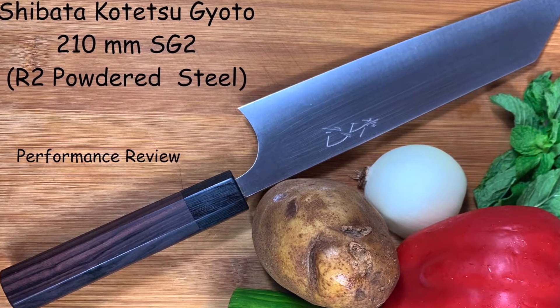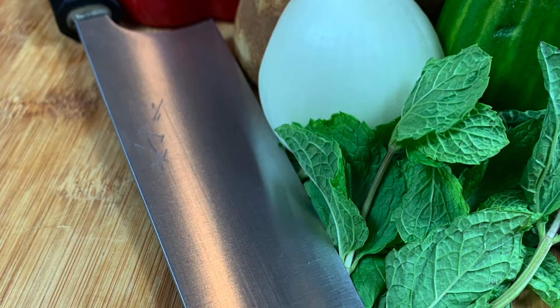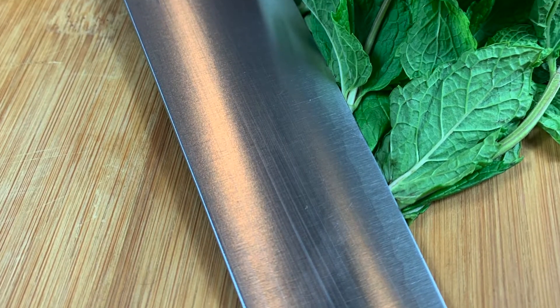I've spent some time in both home and professional kitchens with the Shibaruka Tetsu Gyuto and rated the knife's sharpness, versatility or usability, maintenance and durability, food prep quality, and value.